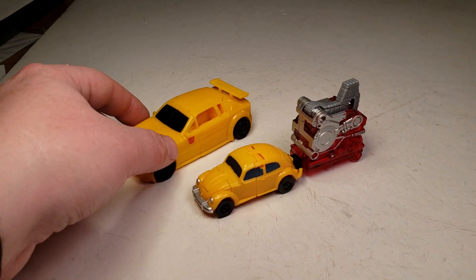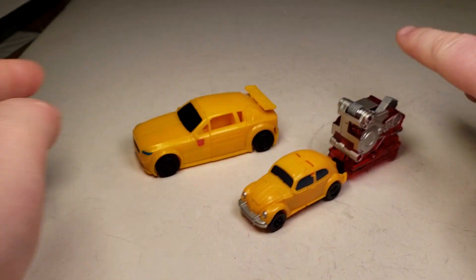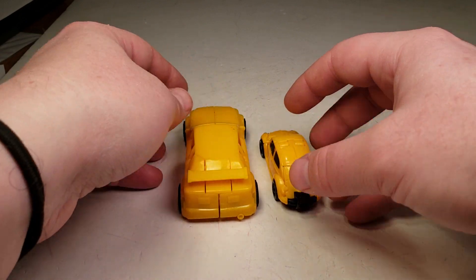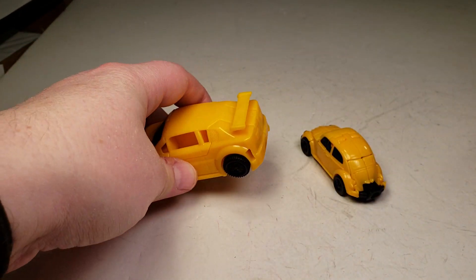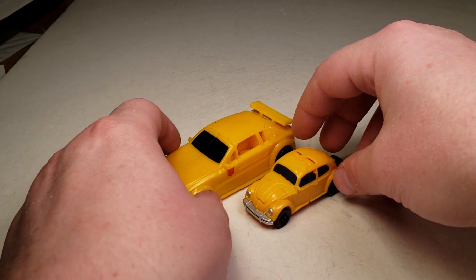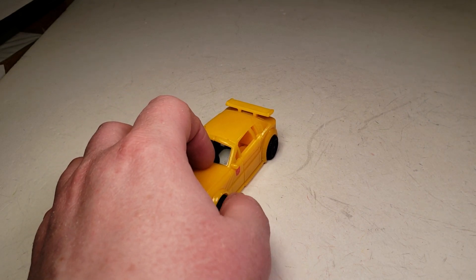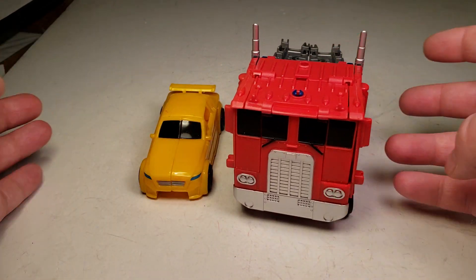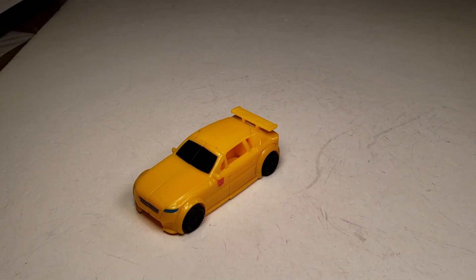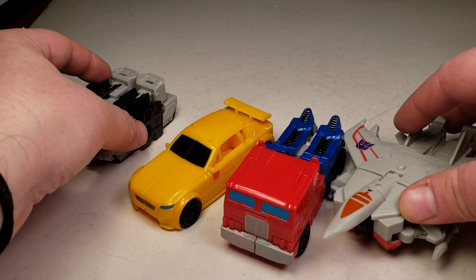And this is what he looks like with the Energon Igniters Legend series. Would have been cool if they gave a little fake exhaust port — he could have put those on. I know it's a different year; this was 2017 and this is 2018, but there's that comparison. And for fun, we'll put him with Prime to show you what he looks like with that Prime. And here's what he looks like with his Wave Mates — or his Series Mates, I guess you could say.